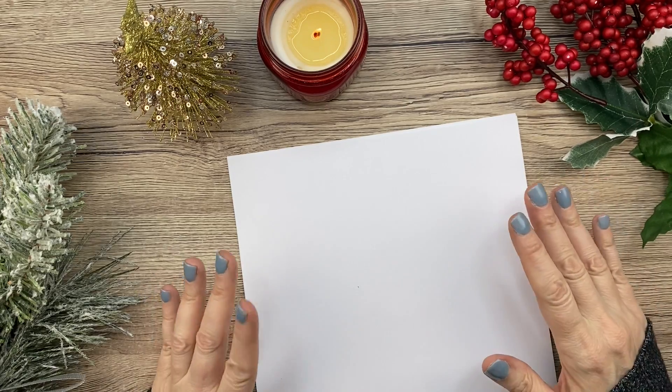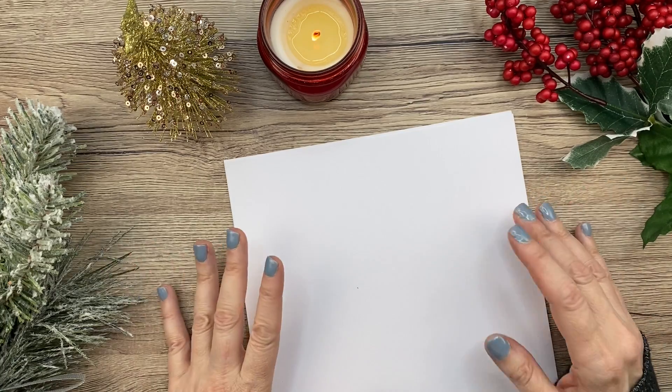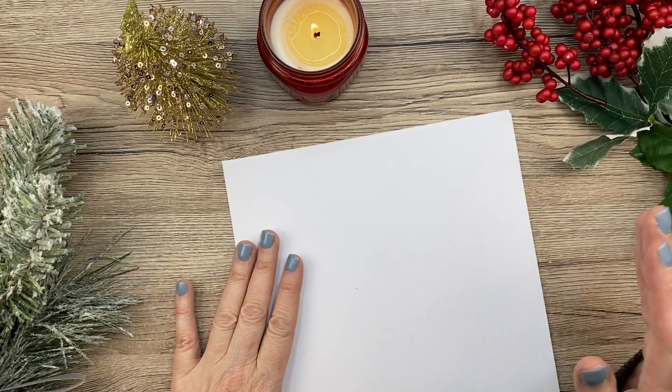Today I'm just going to be doodling some Christmas doodles and just kind of explaining what I do. I hope that you like this video and stick around to watch.